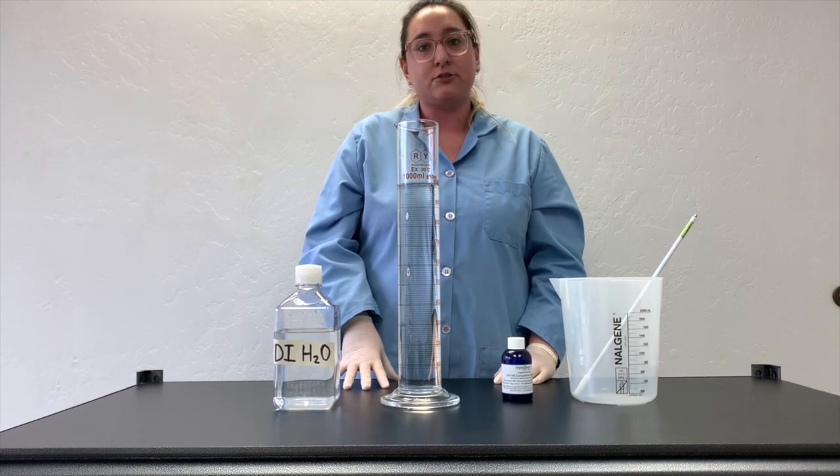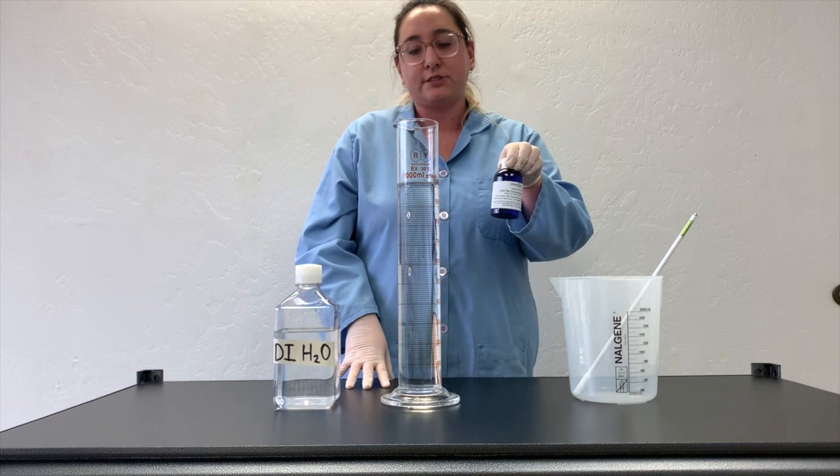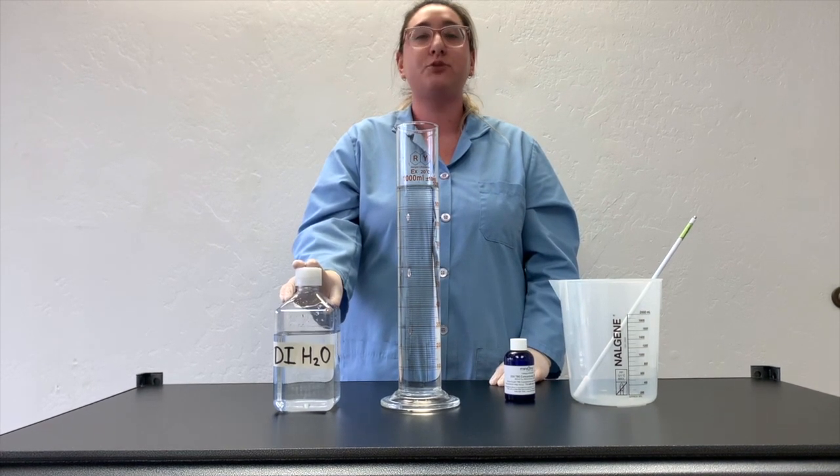To perform the dilution, you want to combine 100 milliliters of your buffer concentrate with 1,900 milliliters of water to make a final volume of two liters.